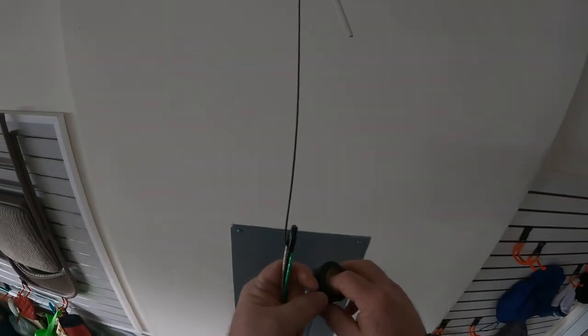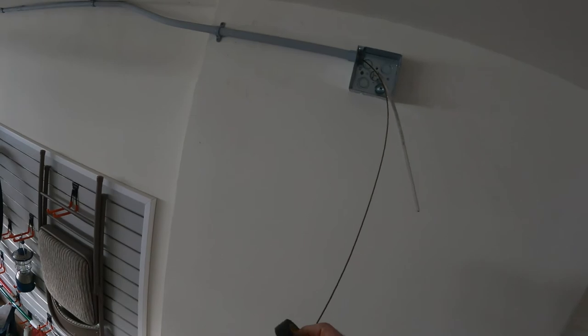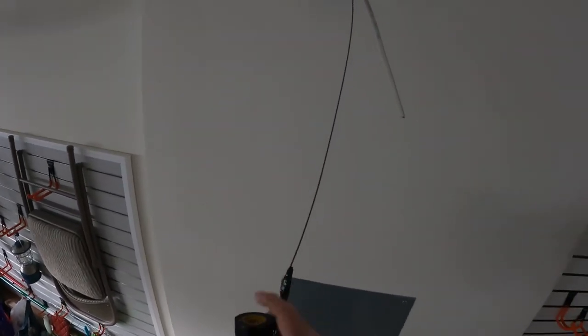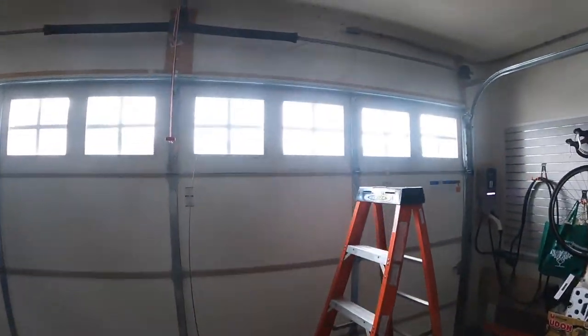Now I'm ready to pull the wire. I ran out about 20 feet of number 12 green, white, and black from my truck, attached it to the snake, and I'll pull it through to the LB and make a splice for the receptacle on the second floor.